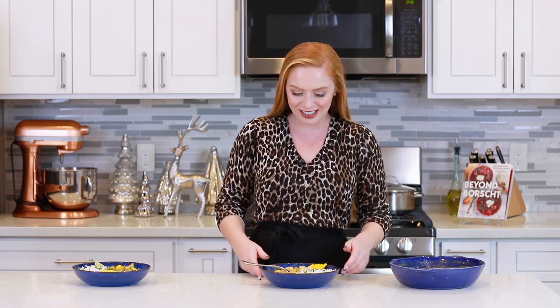And that is it, guys, for a mango chicken curry! I cannot wait to dig in — it smells so incredibly delicious! For the full recipe, don't forget to head down to the video description box. I'll have a link there that'll take you over to my website where you'll find the full recipe, and you can share it with your family and friends. Now, time to dig in!